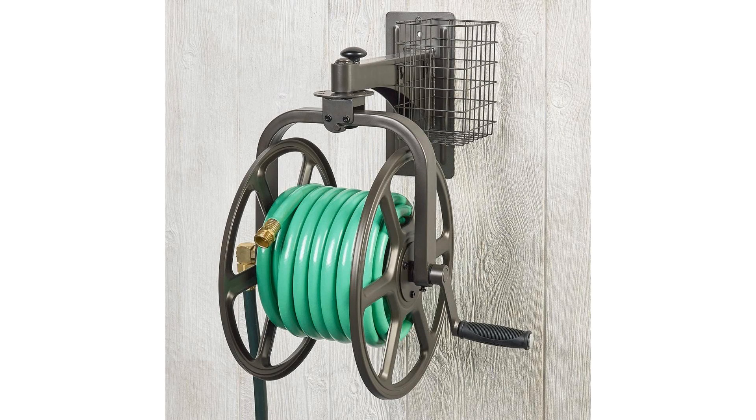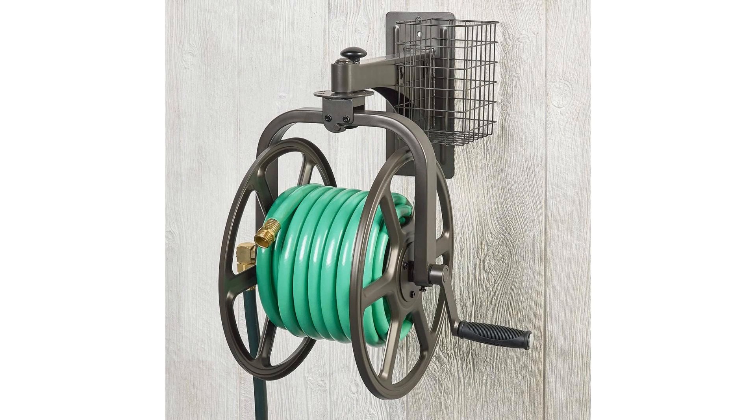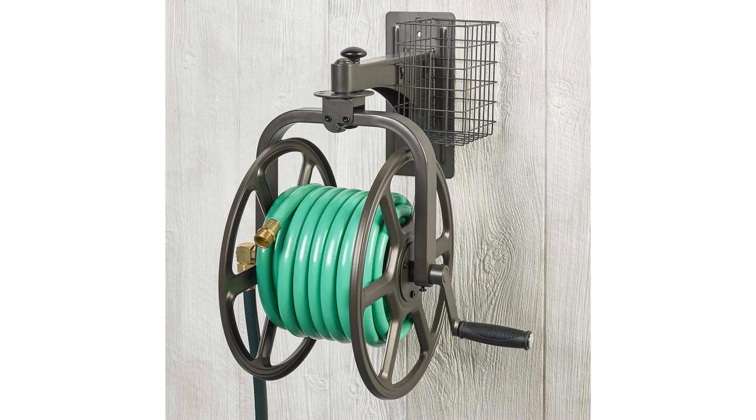Holds 125 feet of 5/8-inch hose — hose not included. 18-gauge steel construction with durable bronze powder coat finish for weather-resistant use. Pull up knob for full 360-degree reel rotation for effortless unwinding. Storage tray for storing your frequently used tools and nozzles.